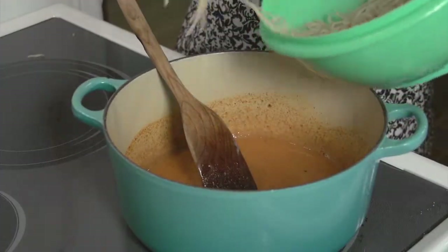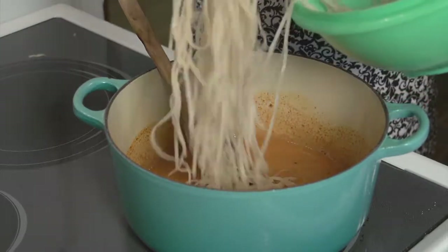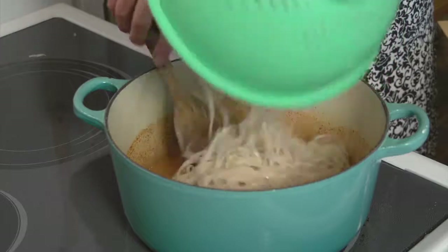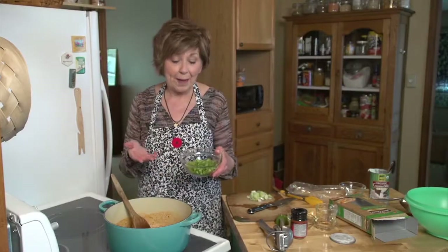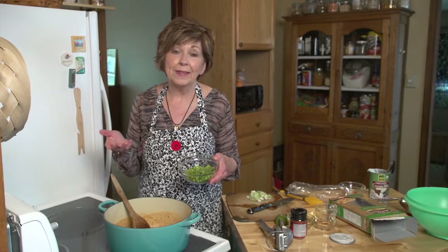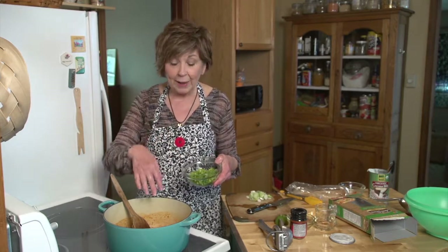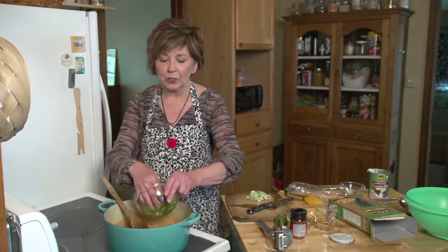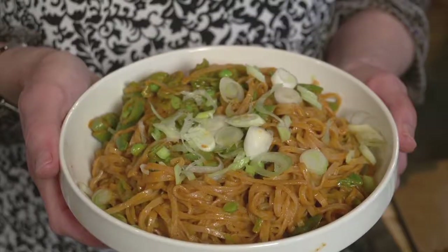You can see just in that minute or two that these noodles were in the hot water — look at how soft they got already. So it doesn't take long for them to finish cooking in the pot. Today I happen to have some sugar snap peas in the refrigerator, so I trim them and slice them really thin. I'm going to add those to the pot right now so that they cook just a little bit along with the noodles, because I want them to still have a little bit of crunch.